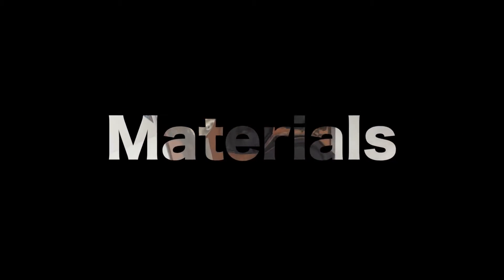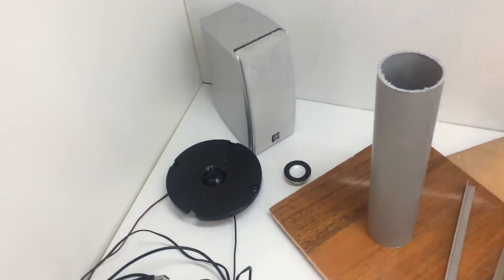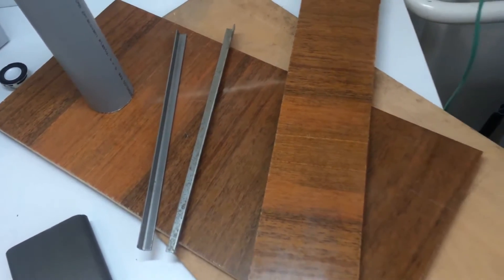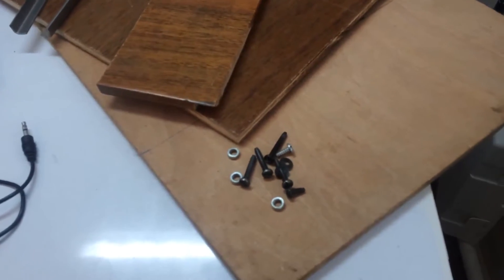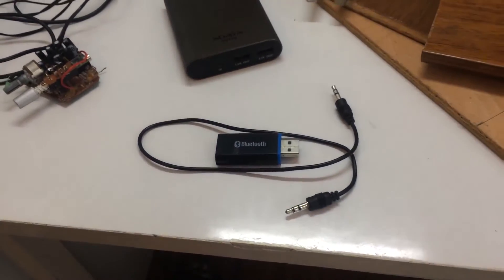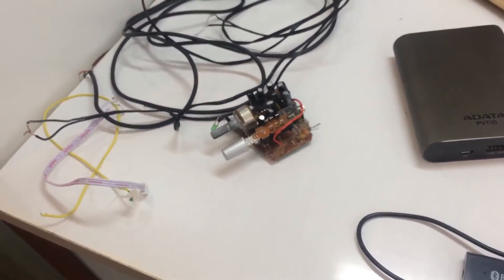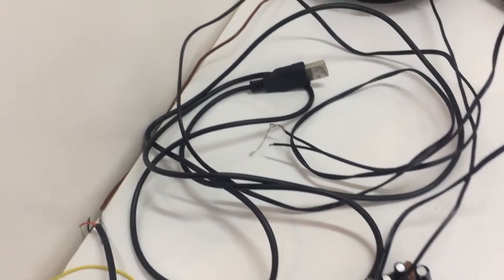You will need these materials: any wooden blocks, a few screws, a Bluetooth receiver with a 3.5mm jack, a battery — I'm using a power bank with two USB ports — an audio amplifier, and some cables, plus a USB cable for powering it all up.